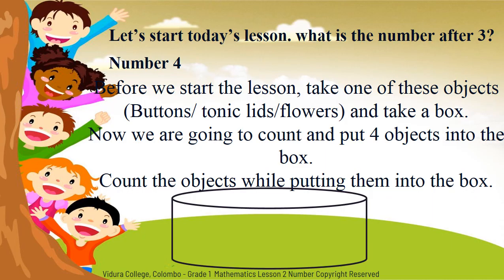Okay children, let's start today's lesson. What is the number after three? Yes, number four. Before we start the lesson, take one of these objects — buttons, bottle lids, or flowers — and take a box also.